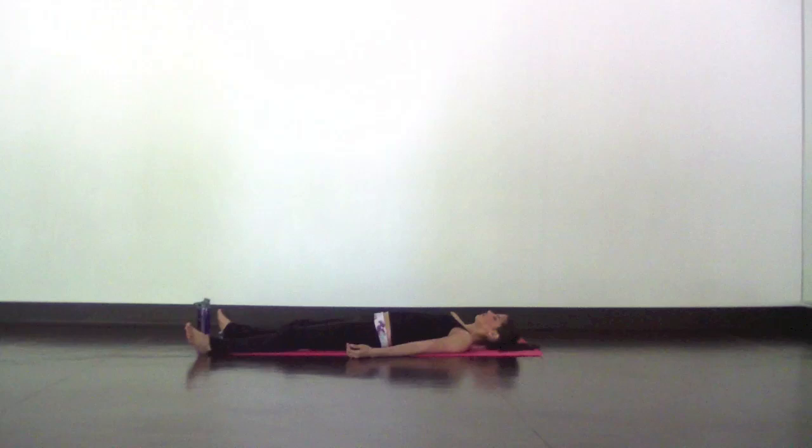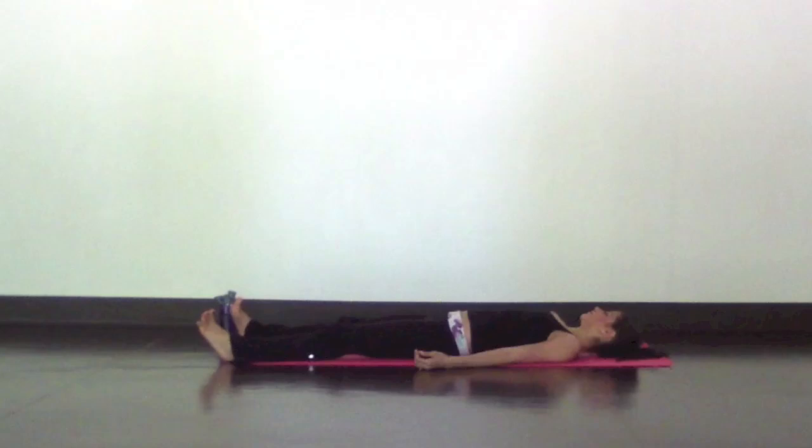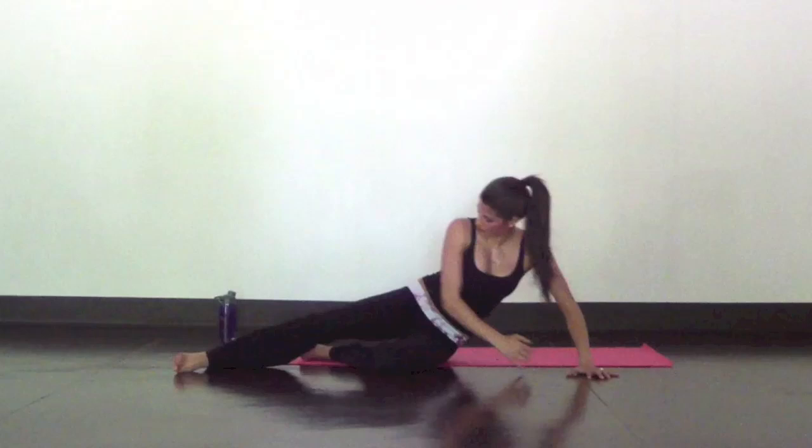If you're ready to come out now, deepen your breath, rock your head side to side, pull your knees in and curl up on one side into a fetal position. Then press up to seated with your hands to heart center.